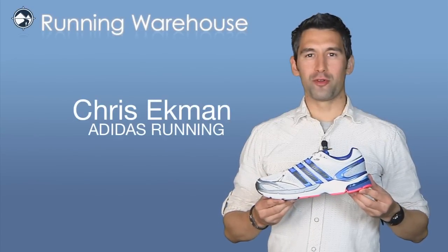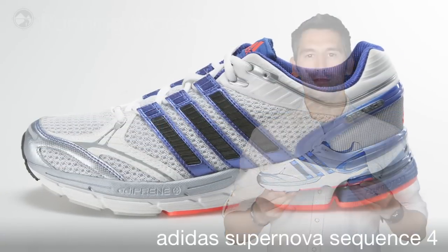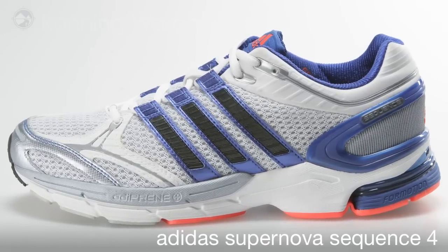Hi, I'm Chris with Adidas Running, here with my friends at Running Warehouse today to introduce the Supernova Sequence 4. The Supernova Sequence 4 is our incremental update to our moderate stability trainer.